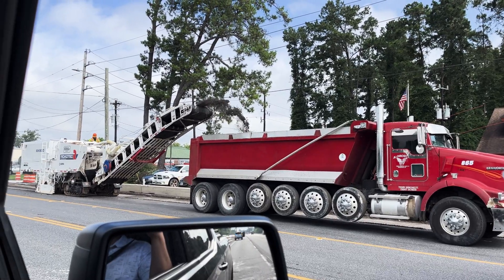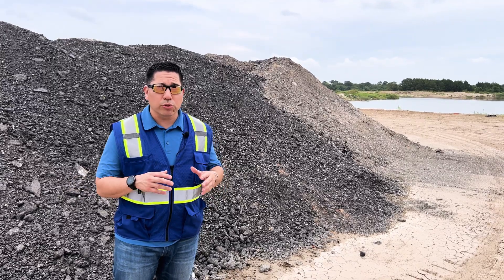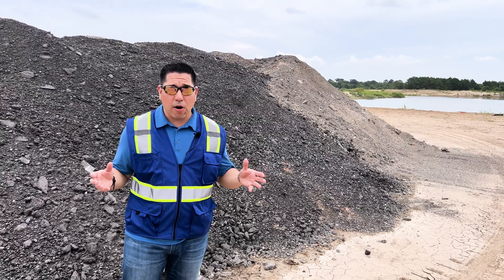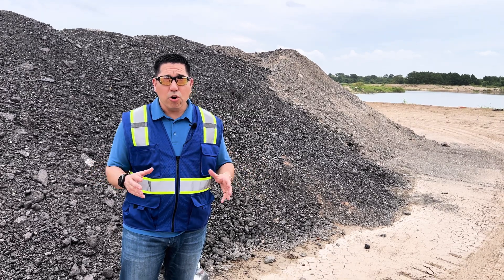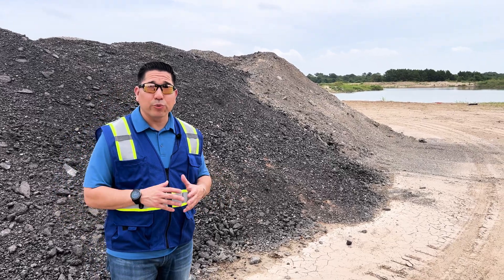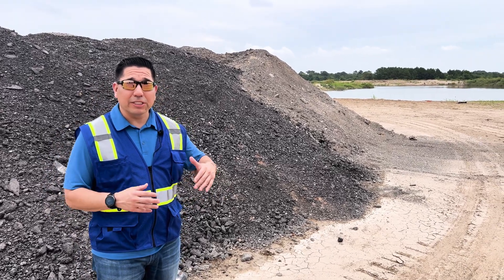Once it gets stockpiled, usually they come to a place like this where it gets recycled. By 'a place like this' I mean an asphalt plant or just a plant in general where they recycle the material. Once it gets recycled, it gets reused and they're able to sell it again.